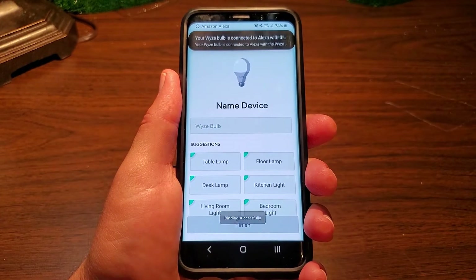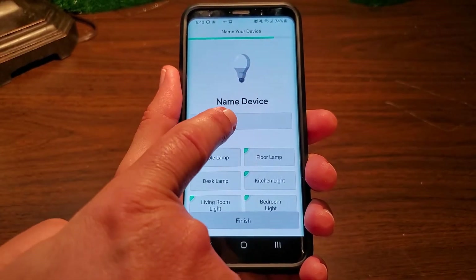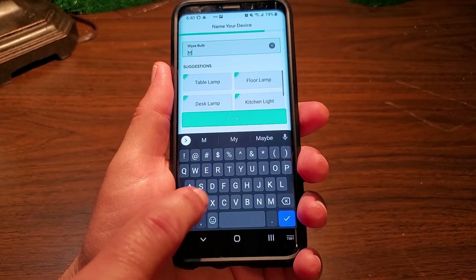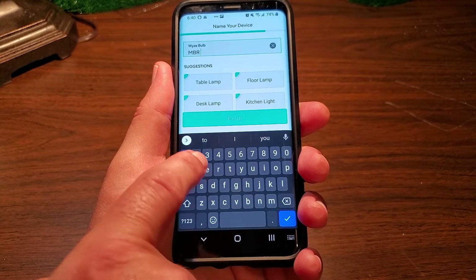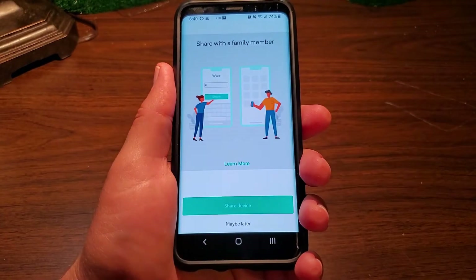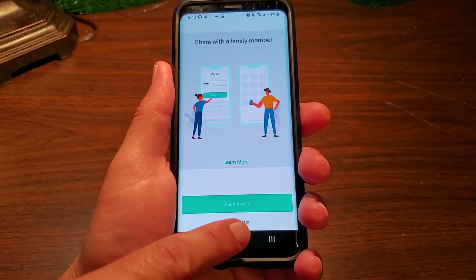The bulb is now on full power and solid. The app prompts you for a name — I'll give it a name. You could also pick one of the preselected names or share it with a family member, but I'll select 'maybe later.'